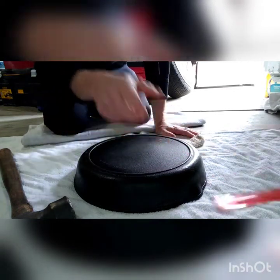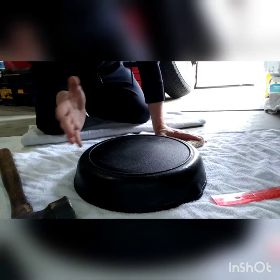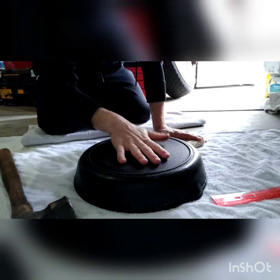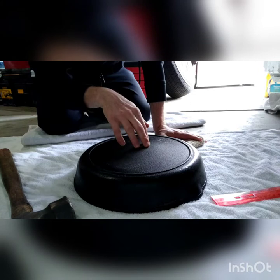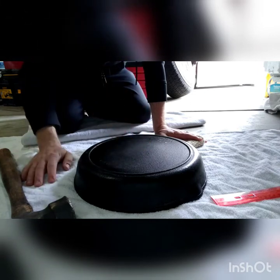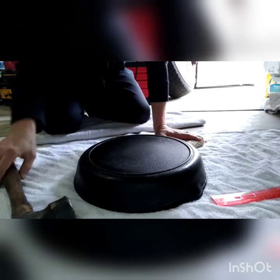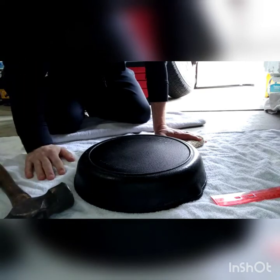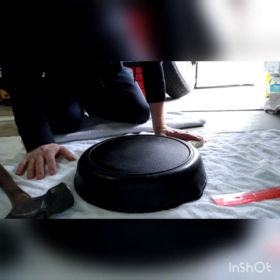There's a big old hump here in the middle. I got on Google and searched something along the lines of straightening a warped cast iron pan. I read an article where some guy literally just said put the pan on the ground, put it on a towel, grab a hammer, and start going at it.